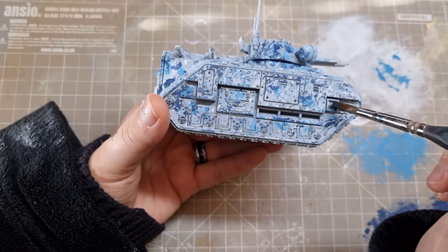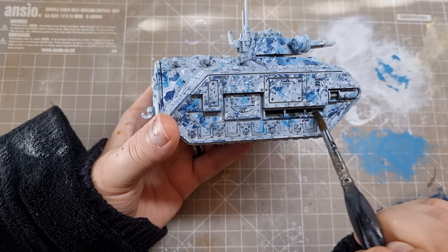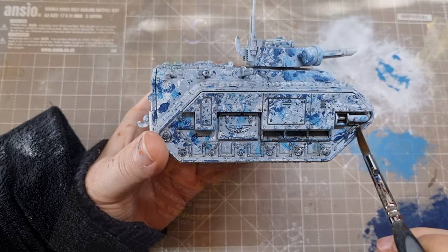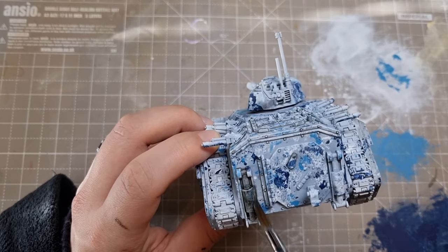As I got further down the model, I decided to use the panel liner in heavier amounts, implying some kind of oily mess. As these are pre-thinned, it didn't quite work how I was hoping. I decided after the next few steps I'd revisit this and find some way to make a streaky, grimy mess. Of course, I went back to streaking grime. More on that later though.